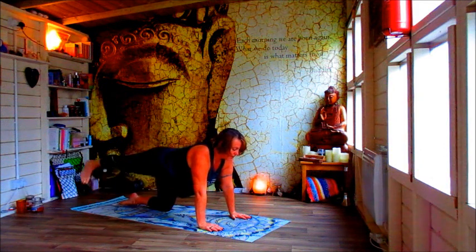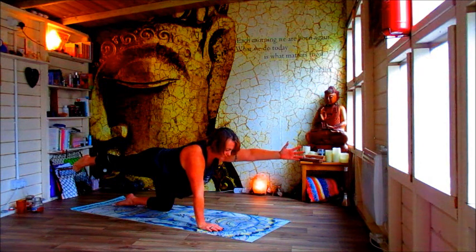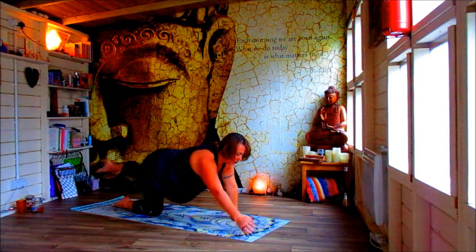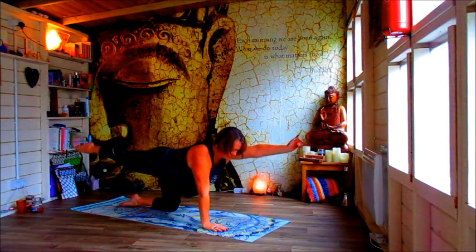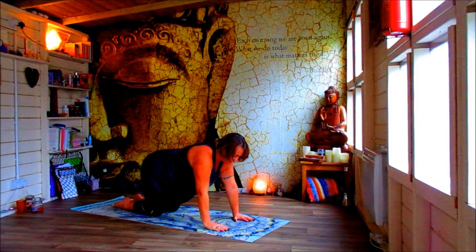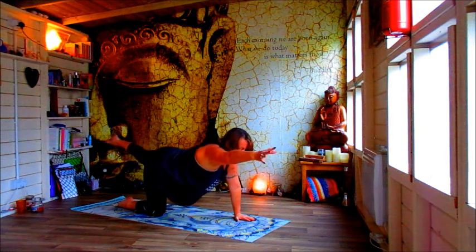Send your right leg away behind you and elevate it, and just lift up through the left arm. Just hold here as long as you can. And then change to the other side. Hold, hold, hold. And then we're just going to move through breath — exhale, inhale, exhale, changing sides, inhale, exhale. Once more on each side.